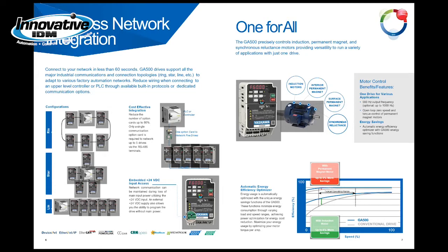Do you have different types of motors? The GA500 has you covered. It is compatible with induction motors, interior permanent magnet motors, surface permanent magnet, and synchronous motors. Some of the motor control benefits include a 590 Hz output frequency with an option of 1000 Hz — 190 Hz above the old V1000. It also has open loop zero speed and torque control for permanent magnet motors.